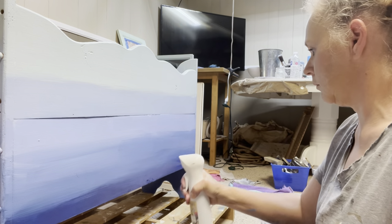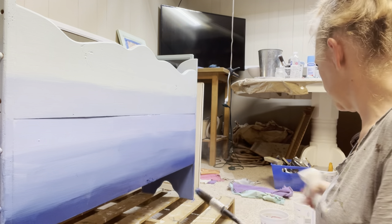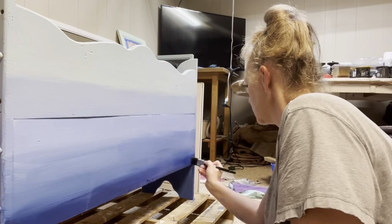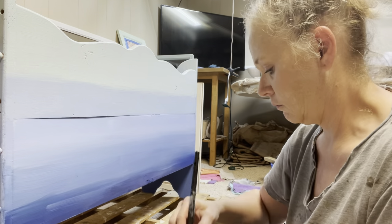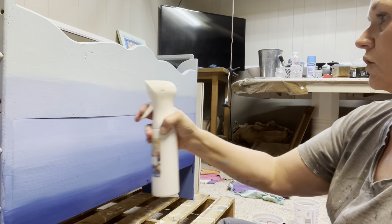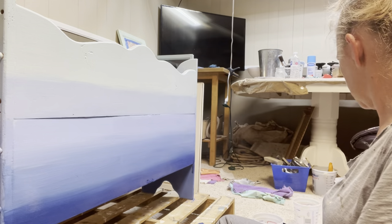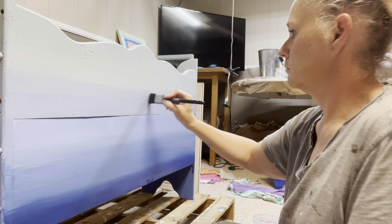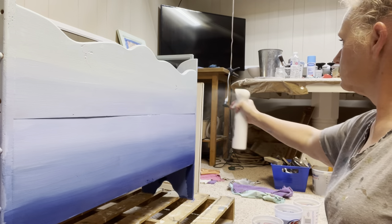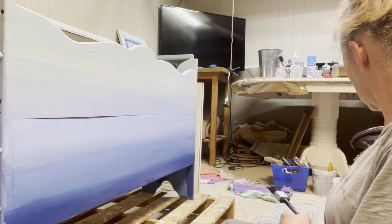I then got my Fine Mist Water Sprayer and started spraying the paint that had dried. You can reactivate DIY paint just by adding water, and it will not dilute the colors. So I blended the paint starting from the bottom — the darker colors — working my way up to the top, creating an ombre effect from the top to the bottom.